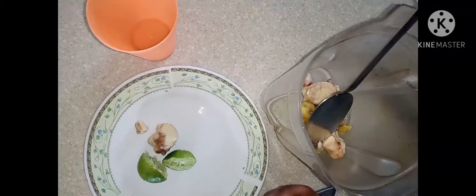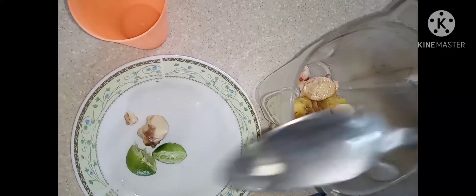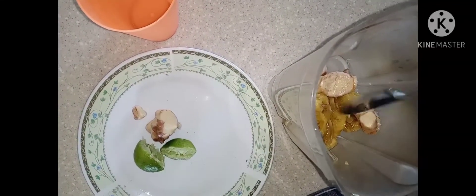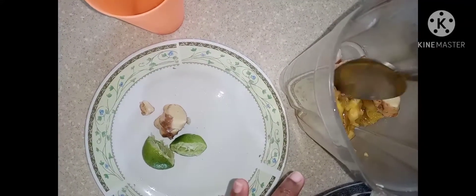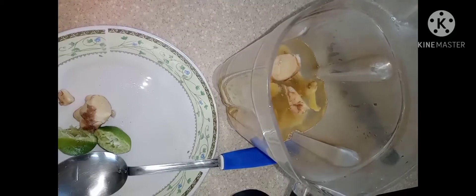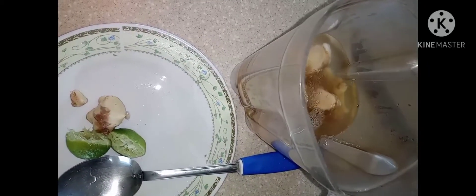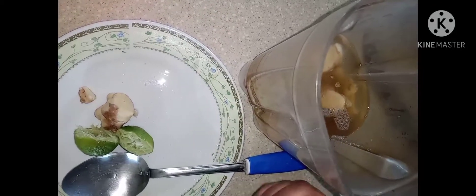I'll take out the lime seeds — I realized one of them escaped so I'm taking it out now. Then I'm gonna add one cup of water and a little brown sugar. I'm gonna blend this now.